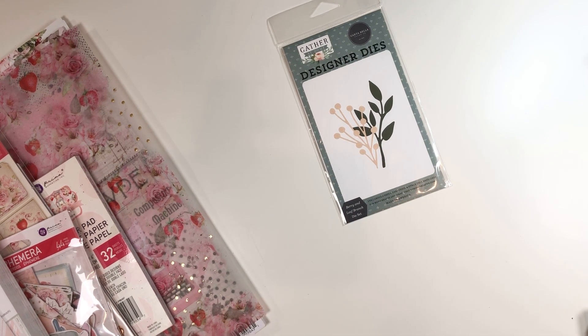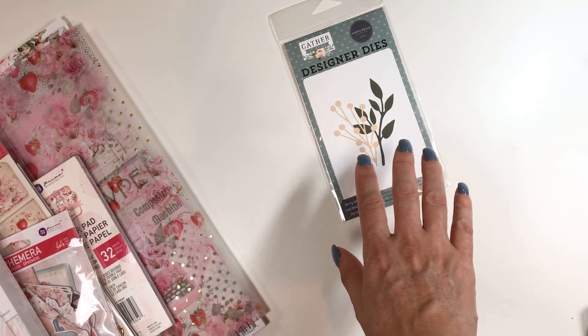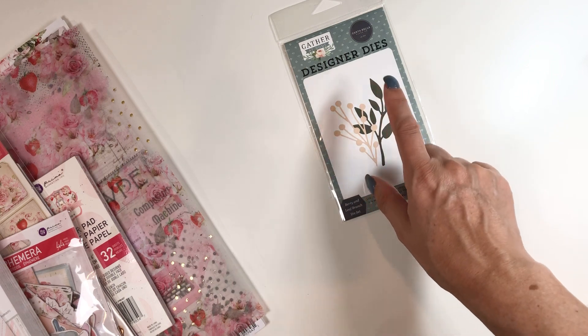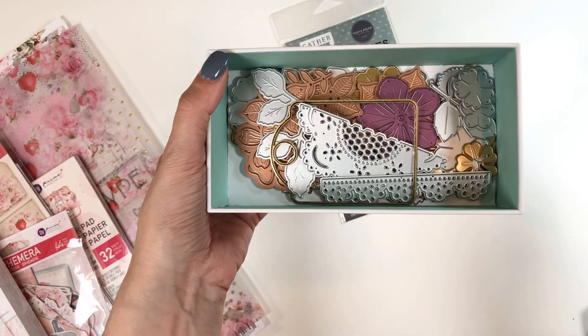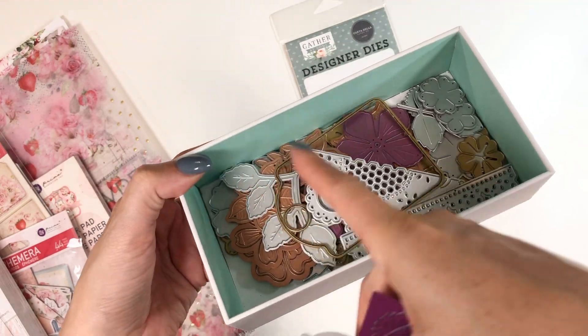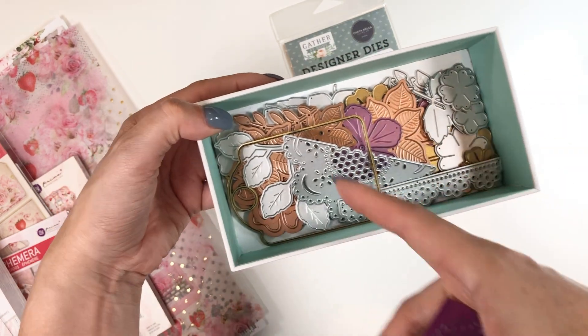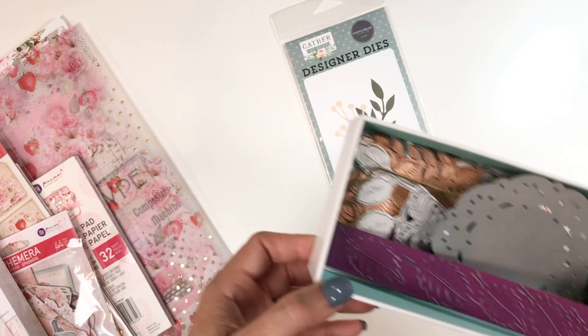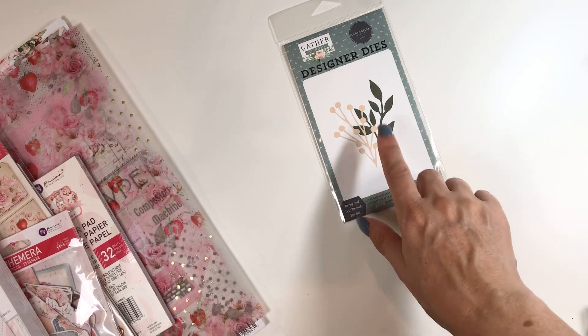Let me look and see... no, I don't think so, because this is newer — this wasn't on sale. It was $12.99, I believe. But I had to grab that. I keep the dies that I use a lot in this little cell phone box that I covered with paper — my flowers and leaves, a couple like the doily and this one. I just keep them in this box by my die cutting machine so I have it right there and don't always have to go take them out. So this will probably go in there as well.